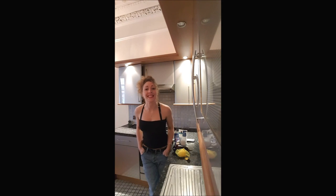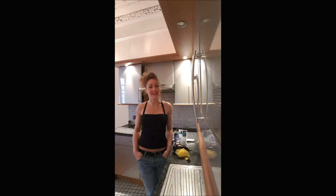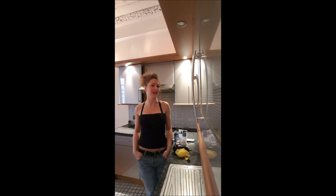Hi guys, this is Delphine on Bushabush. In this video, we are making an aubergine dip. Very healthy and very good.